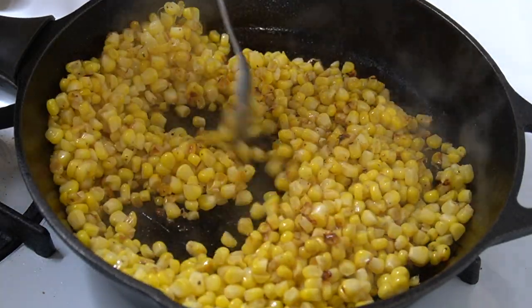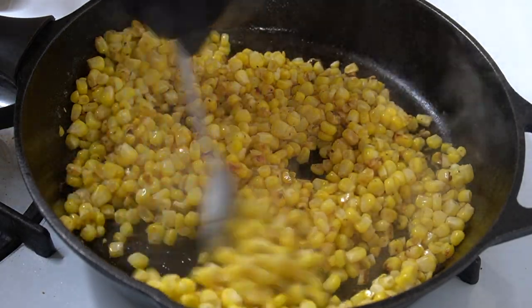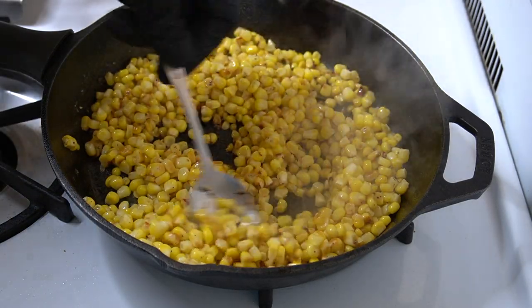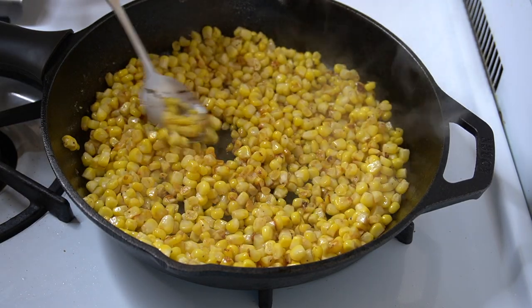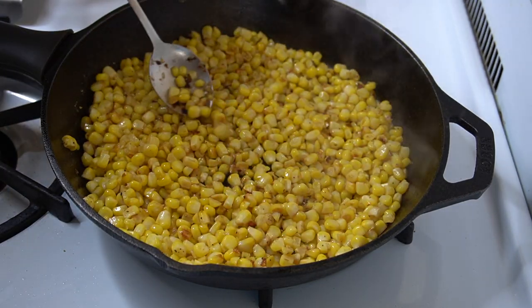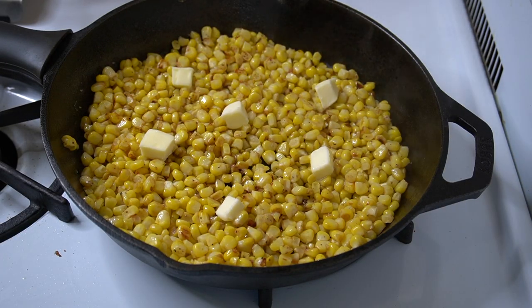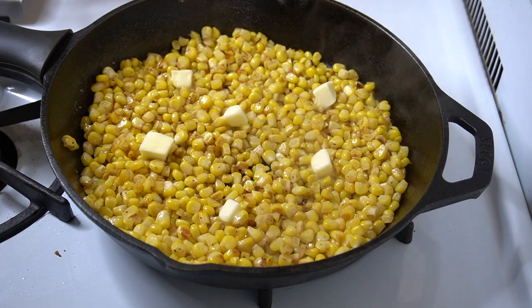After it's been in the skillet for about a minute and a half to two minutes, you can start to stir it around. You should probably do that first stir after putting the seasoning in so you're mixing in the salt and pepper at the same time.